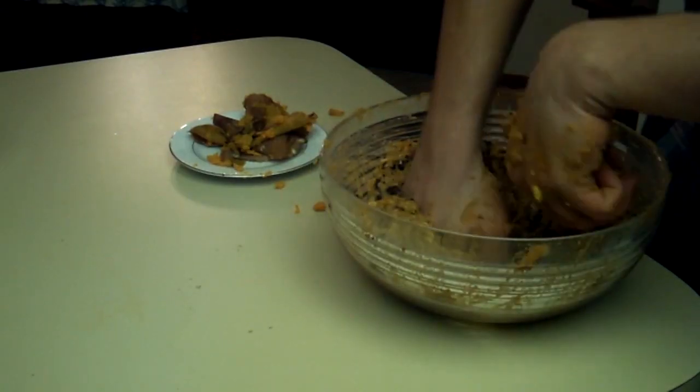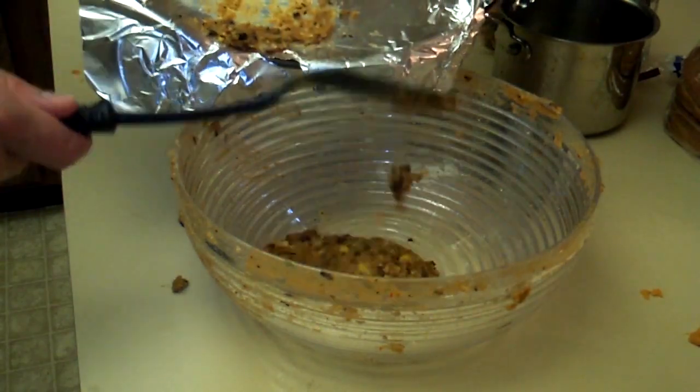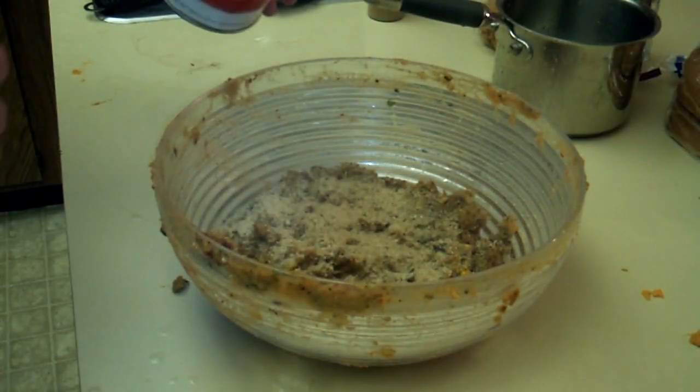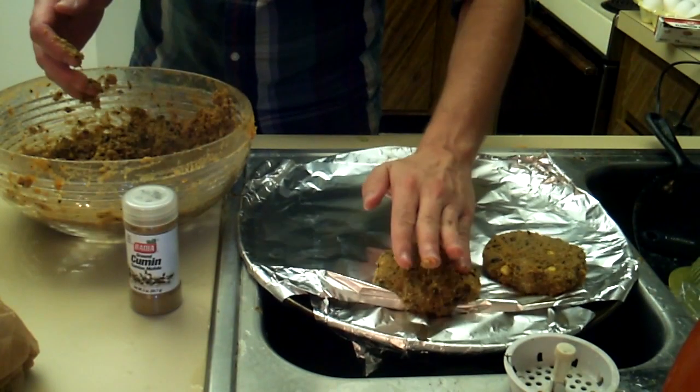The egg is the glue that binds all this mush together to form a solid patty. Looks like it's still salvageable though, so instead of cramming all this down the garbage disposal, take the mix, pop it back in your bowl, add a bit more breadcrumbs, then temper in two eggs, reform your patties, and let bake for another 15 minutes.